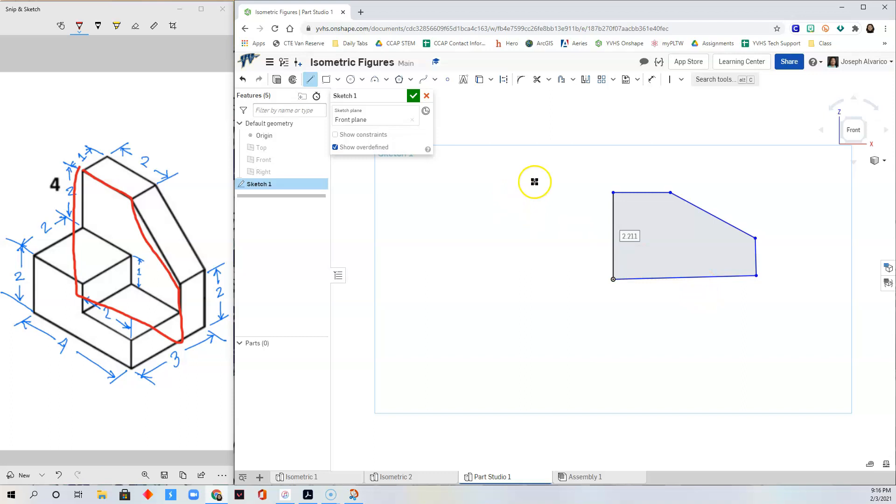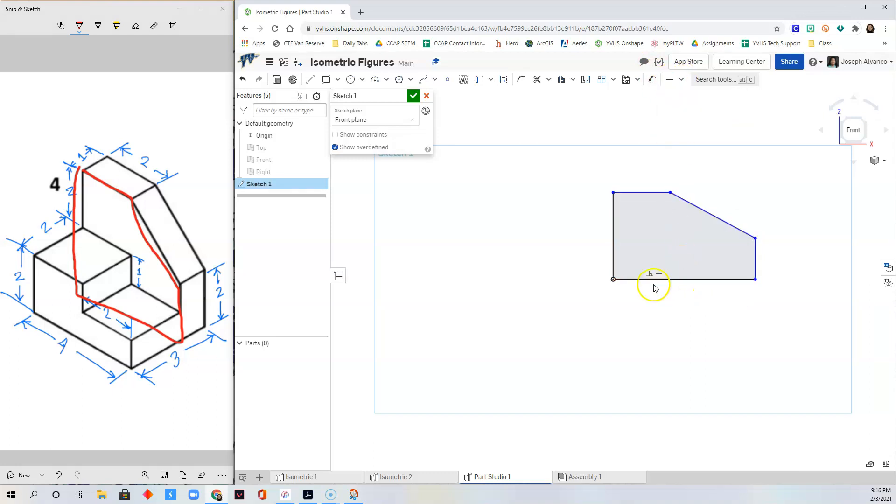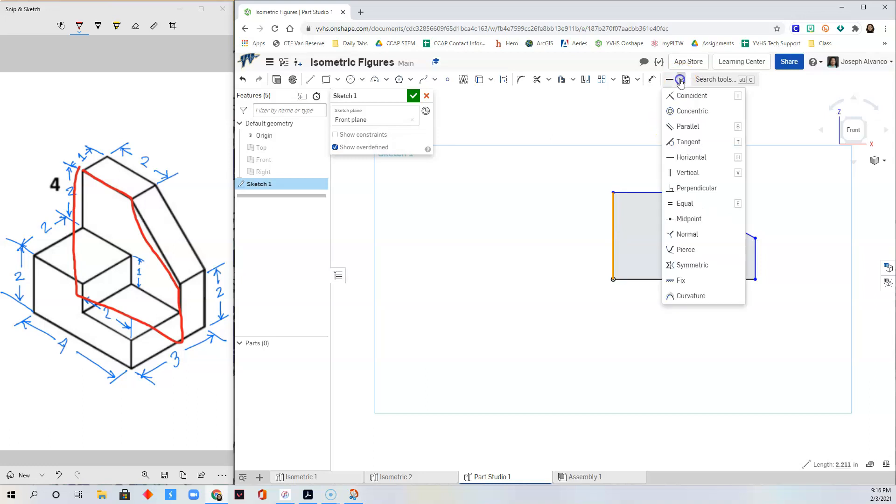Make sure that this line is horizontal. Right-click, Escape Line, select that line, click here and look for Horizontal. And now that's a horizontal line. Now to make sure that this is a vertical line, select that line, click here and select Vertical.